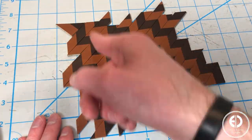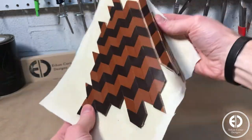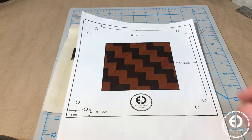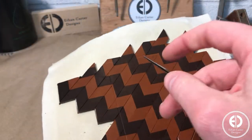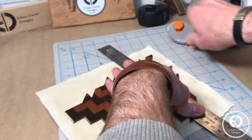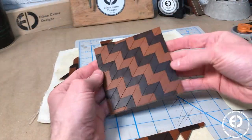With the layout all figured out, I again used some EcoWeld to glue the new pattern to another piece of canvas backing. Then I grabbed the template again to make sure I had enough real estate to cut the 4.5 x 4.5 inch bottom. Then I marked the cut lines with my scratch awl and cut it down to size with my rotary cutter. And with that, the bottom was done.